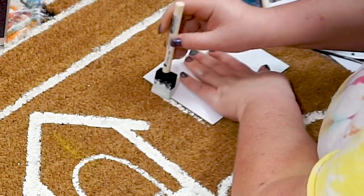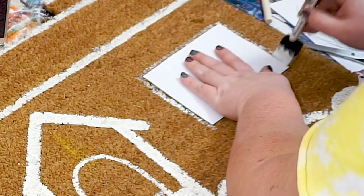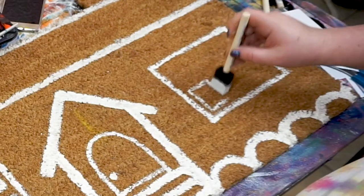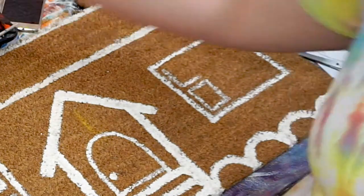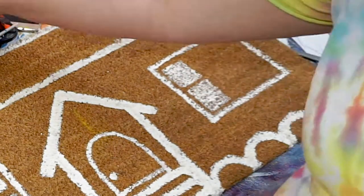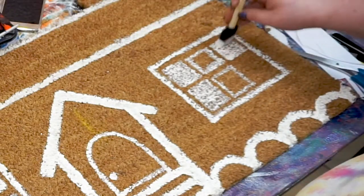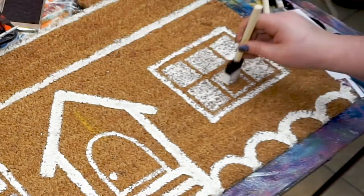To outline the windows, I used a sheet of paper as a template. Then we'll make six smaller windowpane squares inside the big window square. Fill in the small squares, leaving a border of unpainted mat between each pane and the outside window border.